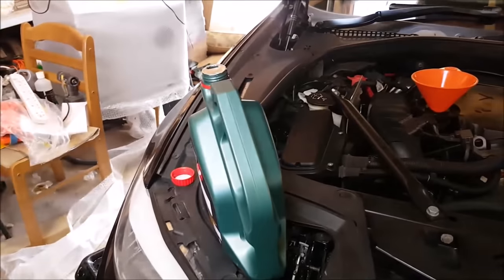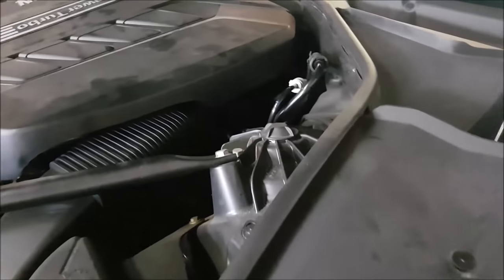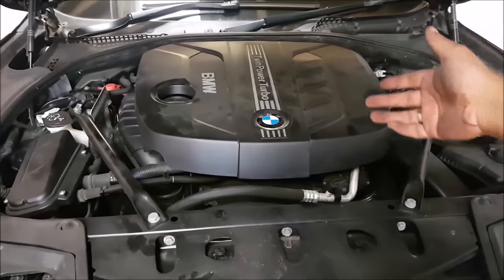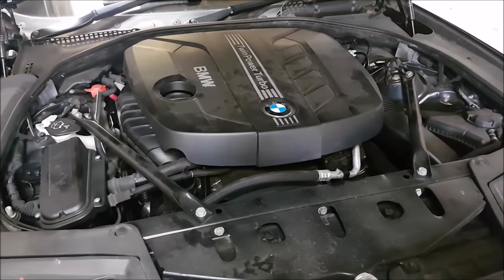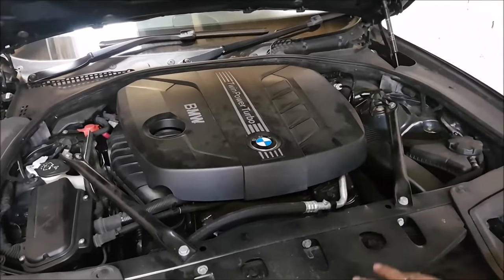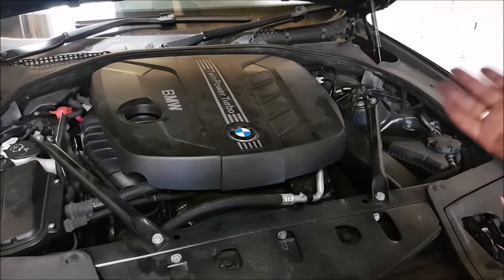Once everything else is done, get the funnel ready, get the engine oil ready and just pour it in. Once you've finished filling everything up, just make sure you double check the dipstick - it's just over here, just a little red tab. Connect everything back up, make sure the engine oil is all level. I like to go for a little bit of a drive and let the car settle, then check the engine oil level - because the car's been on an angle, the oil is still going down. You want to give it a good circulation. I always try to underfill before I overfill.